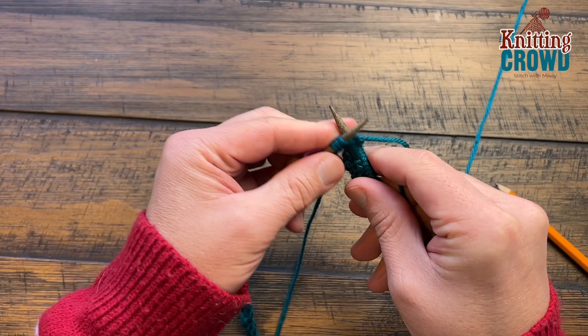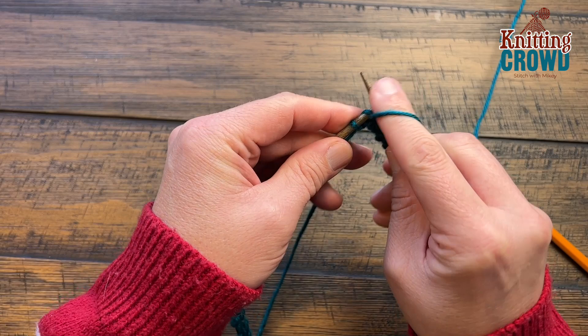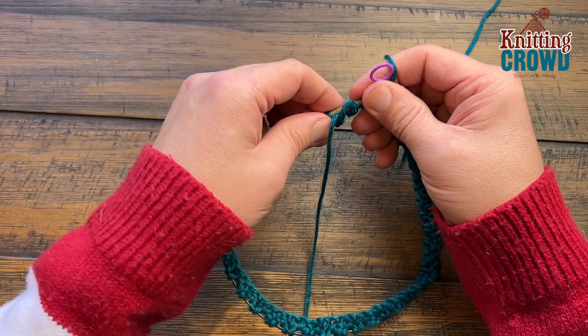I'm coming to the very end of round number one and this is a really critical round because we really want to attach it securely as you come around for the first time. The last two will be a purl stitch if your stitch counts are right. There should be a total of 88 stitches. Once you get here, move the stitch marker over and make sure that you're grabbing this properly.